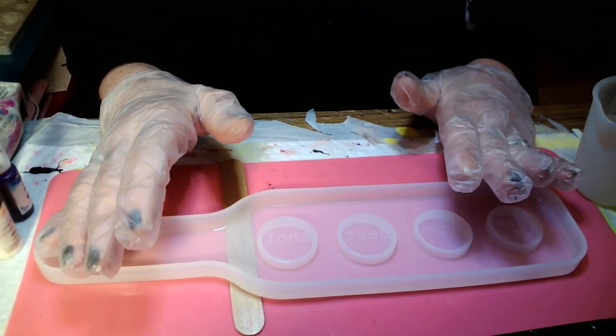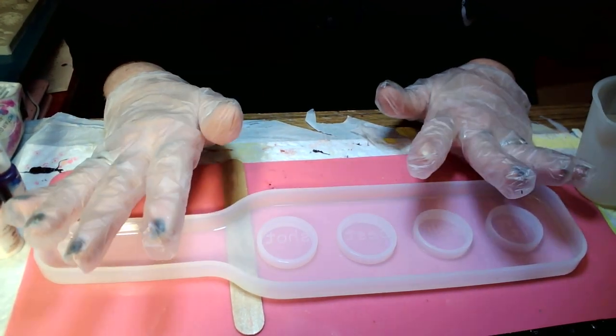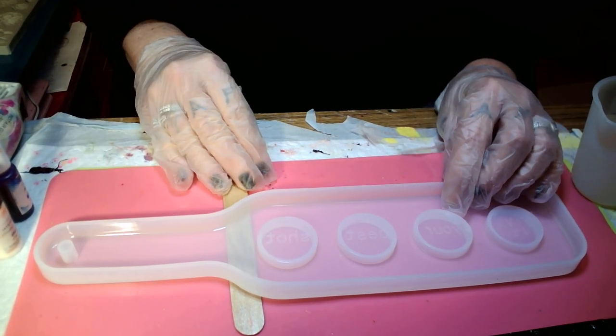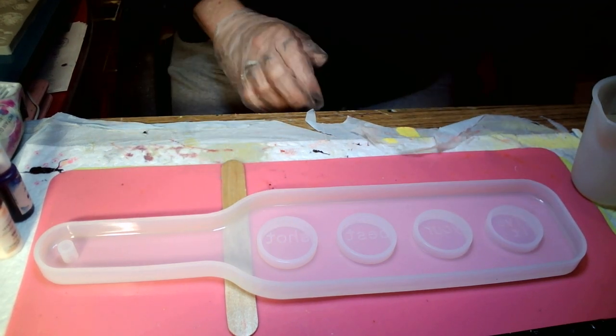Wrap a towel around it, because resin might get on your heating pad. So you would rather it get on the old towel than your heating pad cover. What I did was I just took my cover off of my heating pad and wrapped it in a towel. That's what I did.